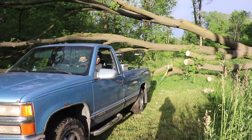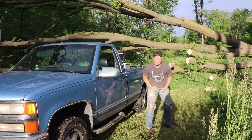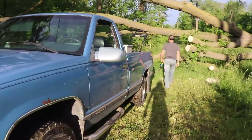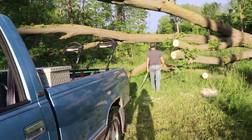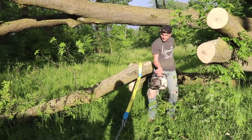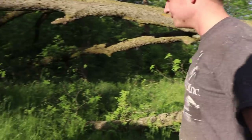That was easy! Chevy power, boys — bow ties till I die, man. My Dodge couldn't have done that, just saying. That's some bow tie stuff right there — chainsaw pulling, trees, saving lives. It's a Chevy thing, just so you know.